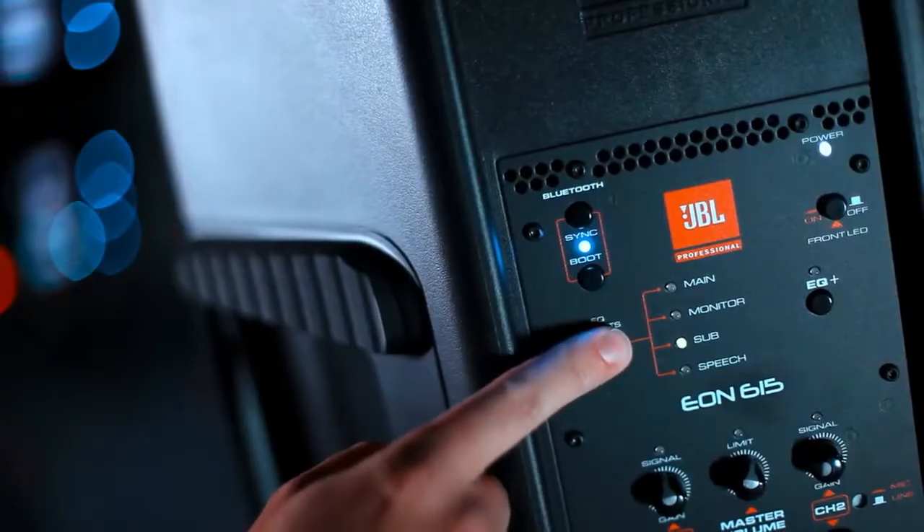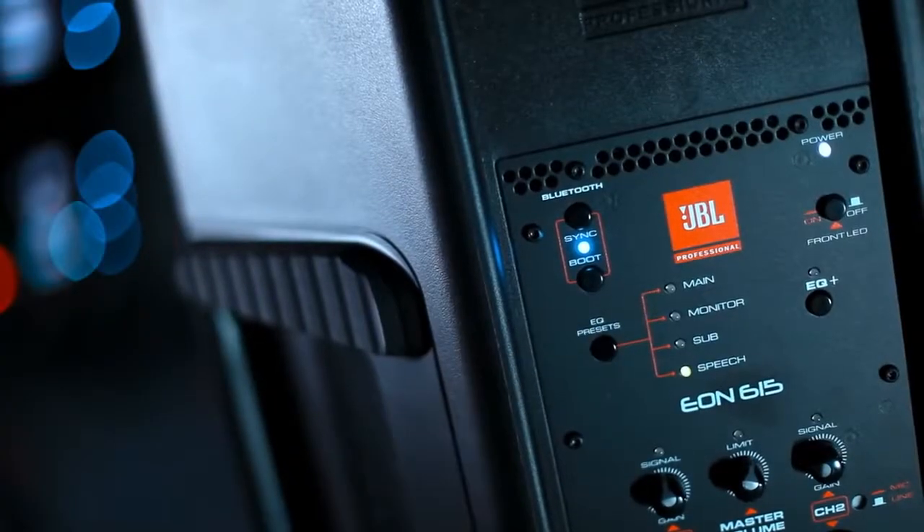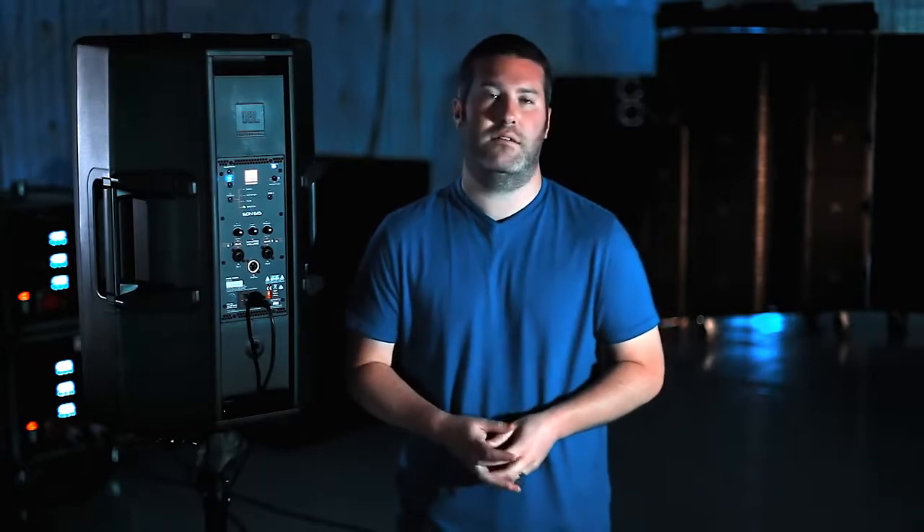If you want to use it with a subwoofer, hit the EQ preset button again and the sub preset is recalled. If you want to use it for speech reinforcement, press the EQ preset button again and the speech LED is lit.